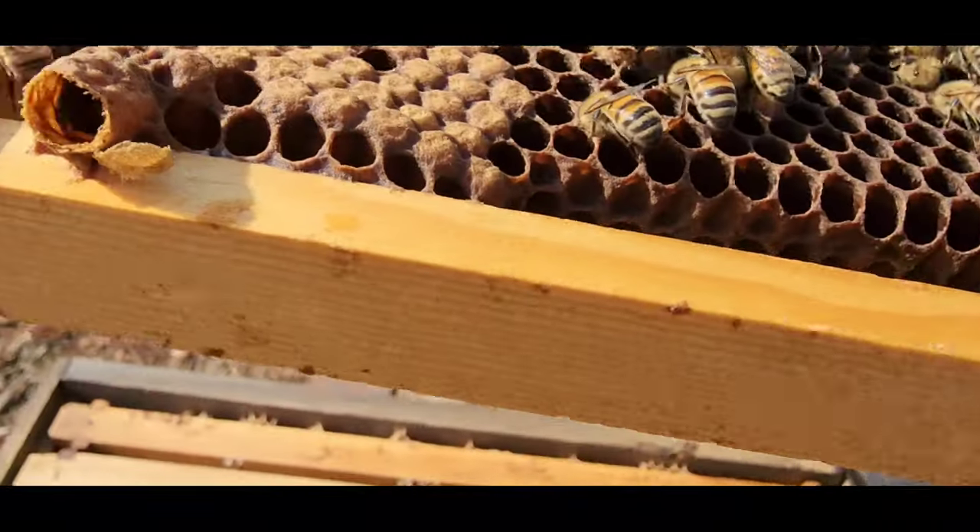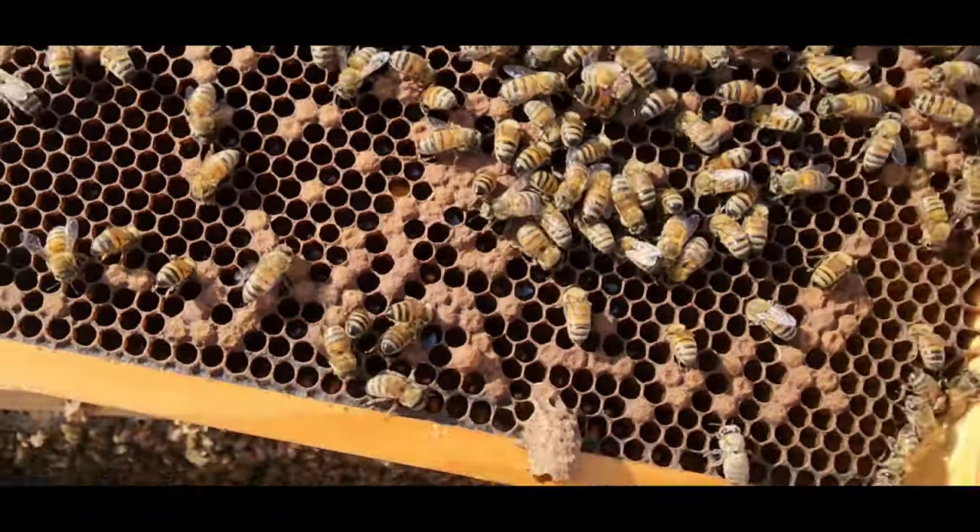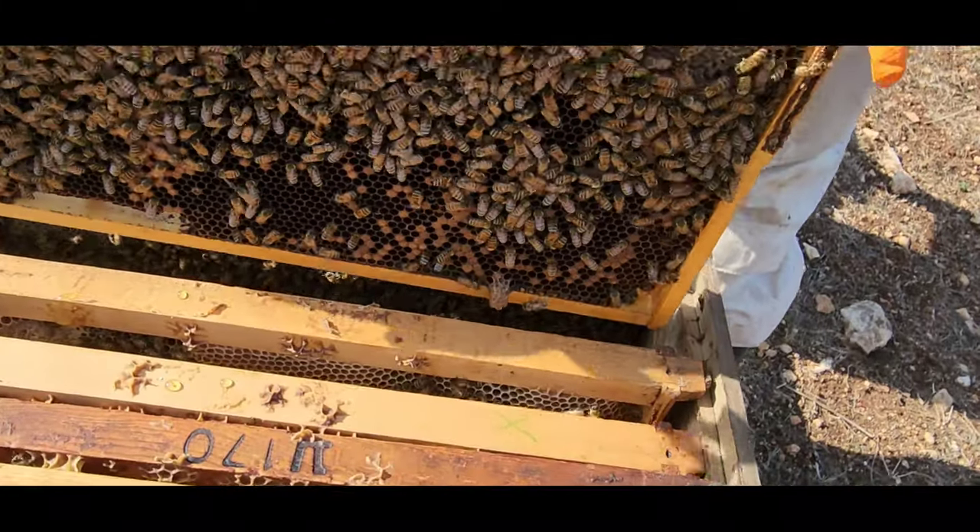I bet that was the successful one. You see the little cap flapping in the wind there? The others are like ripped to shreds. So somebody won.